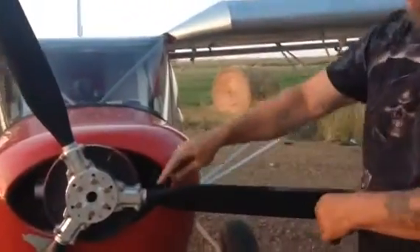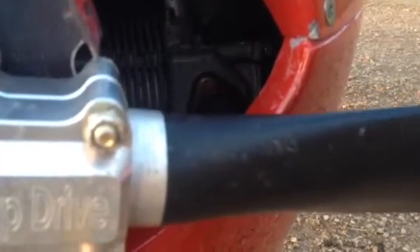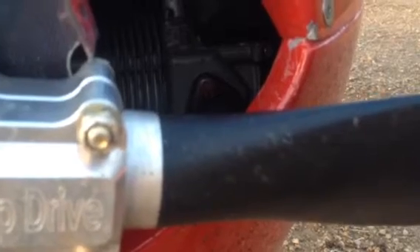Just zoom right in here — I'm going to twist this prop and you'll see where it's separated and it's moving here. See? It's separated from the metal. The metal is separated from the wood, so it's causing this prop to feather back and forth. We're lucky we didn't have an issue and it didn't separate in flight.